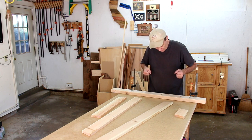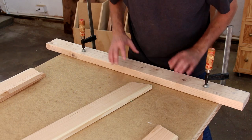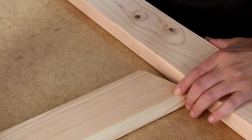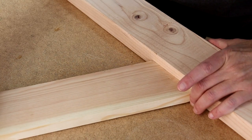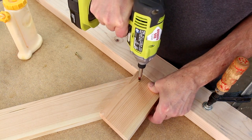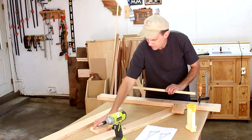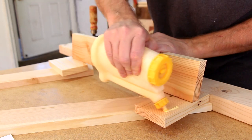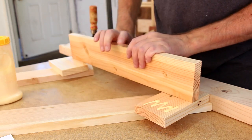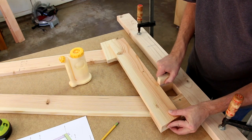To help me assemble this, I've clamped a 2x4 to my workbench. That gives me a straight edge that'll act as the ground so that I can line the legs up. I'll start by gluing on this little piece to the front leg, and I'll hold it in place with a couple of screws. Next, I want to line up this cross piece. I'm going to give it a little support over here. I cut this little block just to double check that I'm square.